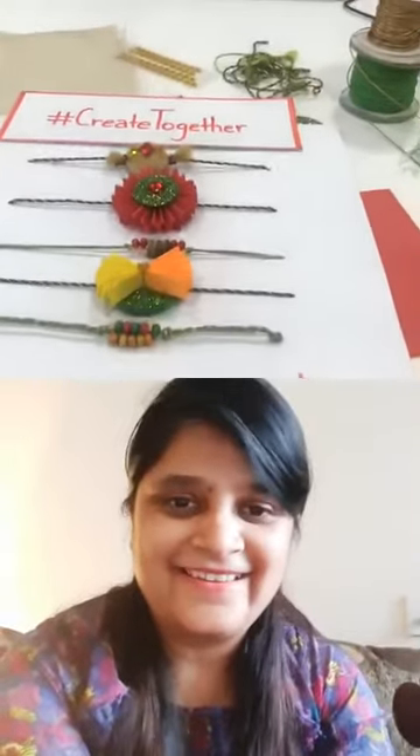Our guest has joined! We are very very happy to see you here and I think all our viewers are very happy to see you here as well. We are excited to be a part of the special festival season. Create Together is so much fun! And I see one more guest joining us — hi, he's here!